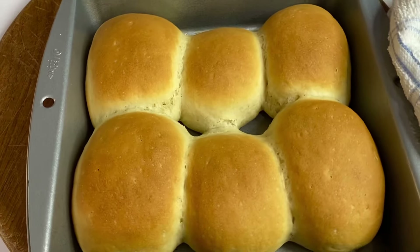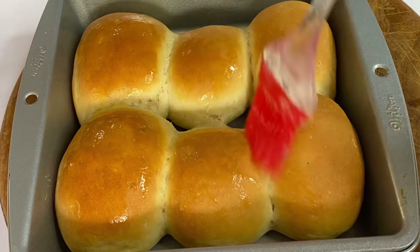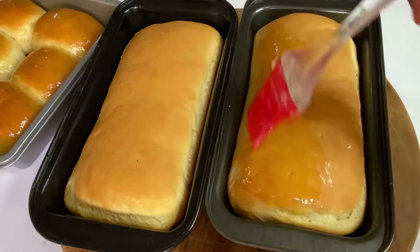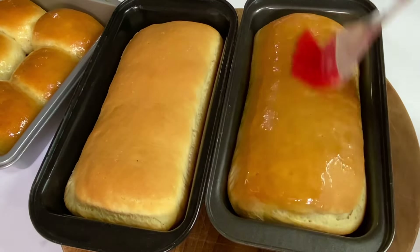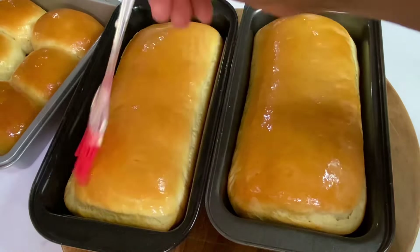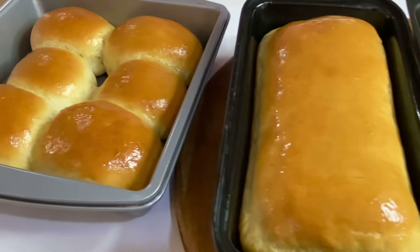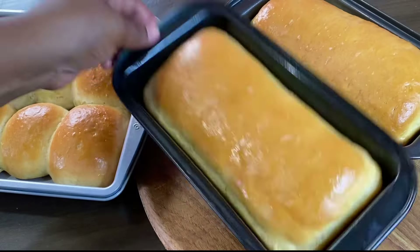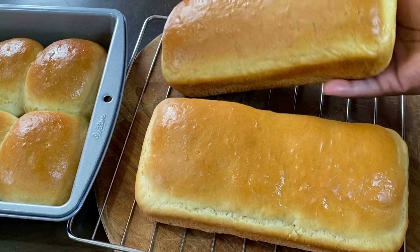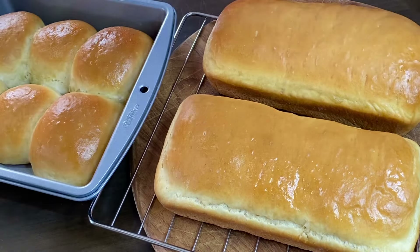30 minutes later, these are not only looking good but they smell oh so amazing. I'm going to brush with some melted butter. The loaves were perfectly done as well — you could just imagine how good my kitchen smells with freshly baked bread. The puffed bread looks amazing. Remove the loaves from the pan to prevent them from getting soggy and place them on a wire rack. Allow them to cool for about 15 minutes, and as soon as they start to cool, you're going to see how soft they become.